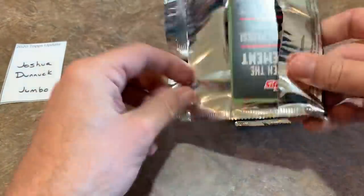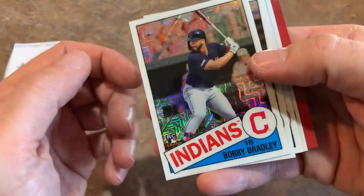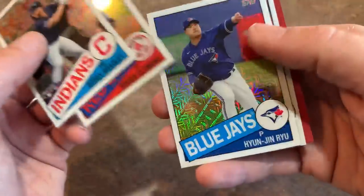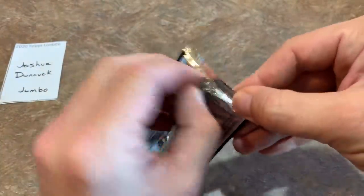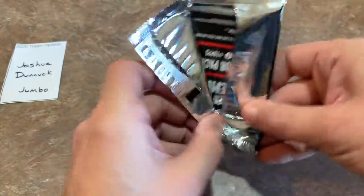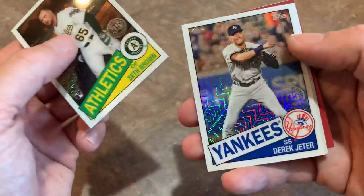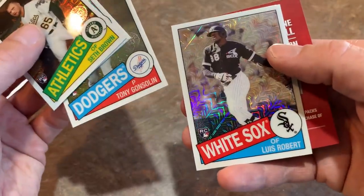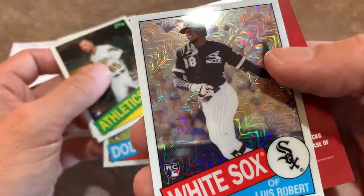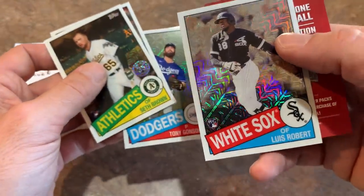Then we'll wrap the video up and see you tonight for the live stream. Silver pack one: Bobby Bradley, Roger Clemens Mojo, Hyun-Jin Ryu, and Ron Marinaccio — nothing crazy unless you're a big Bobby Bradley fan. Silver pack two: Derek Jeter along with Seth Brown, Tony Gonsolin rookie card, and Luis Robert 1985 Mojo to end the preview video. Luis Robert Mojo for Joshua — congratulations on that one!